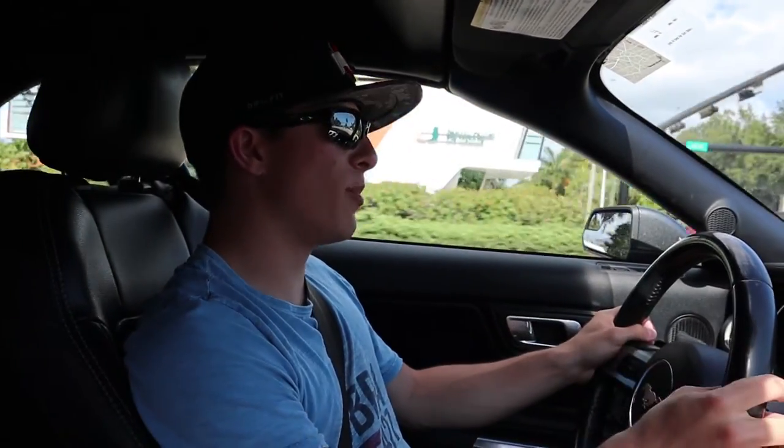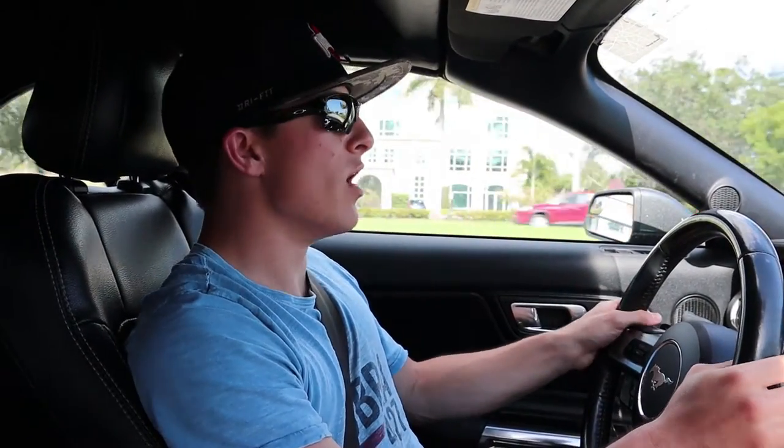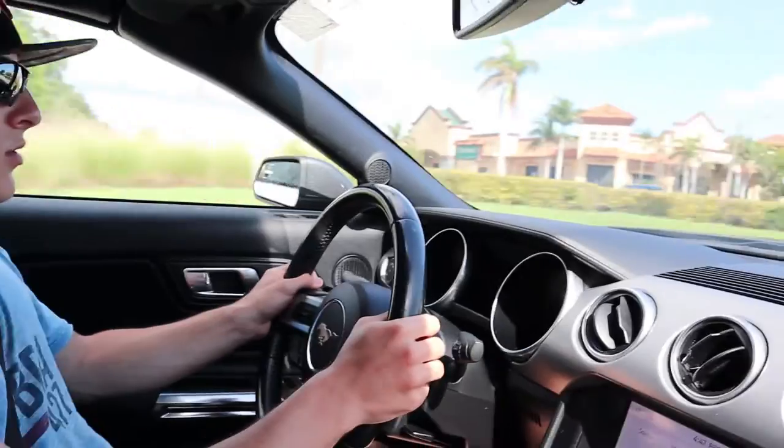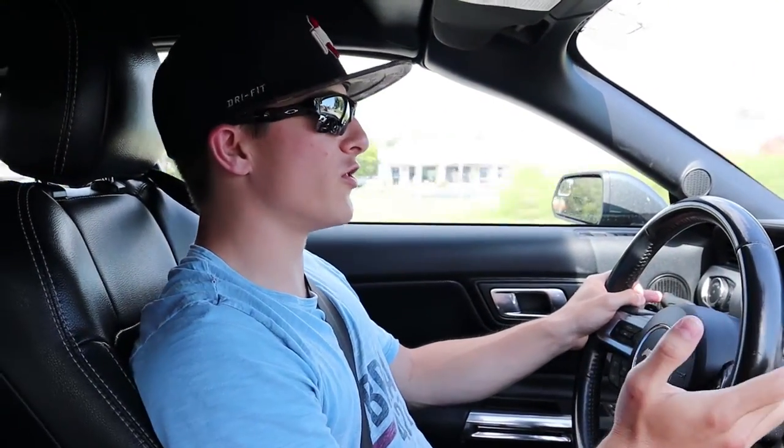A performance aspect worth noting — this car has pretty decent throttle response even in completely normal mode. It's got pretty good pick-up-and-go, and that's pretty immediate when you step on it — not 100% immediate but pretty good for normal mode and automatic.